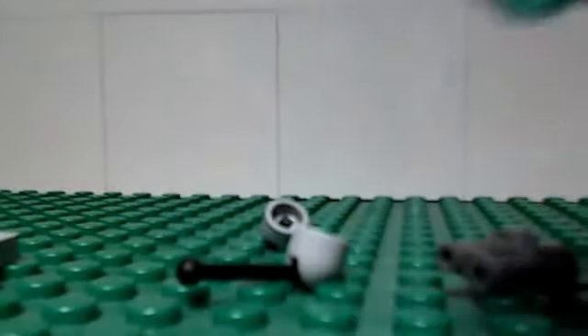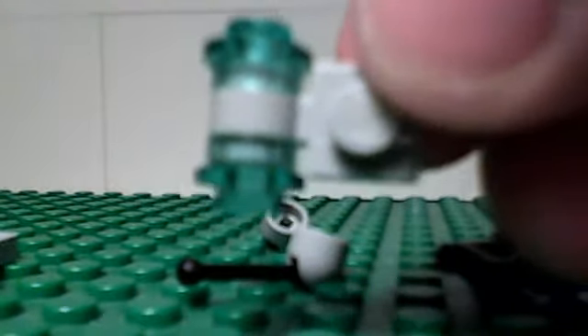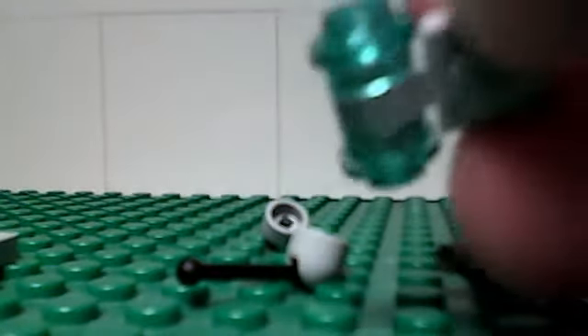Now we can make the head. We need two clear studs of any color — clear one-by-one studs — attached to this double hinge piece. Actually, it's one of these pieces. Attached to here and the opposite side. Here we go. Attach this on top. You probably have it like this right now, but you can always change it — or you kind of have to if you want to finish building it.